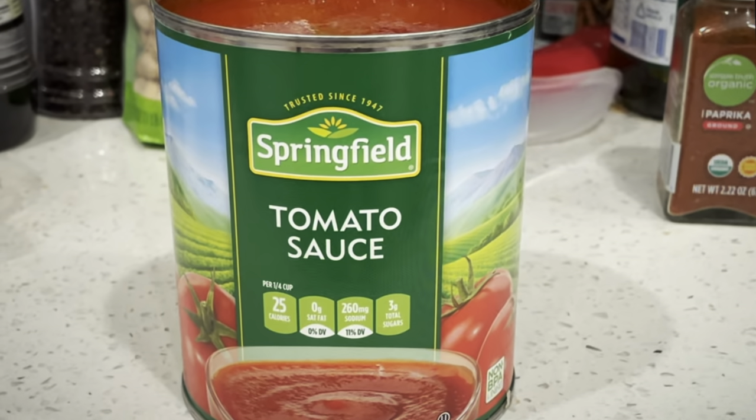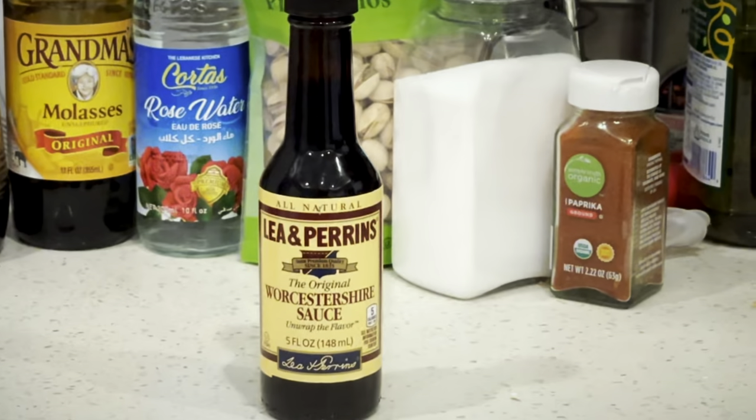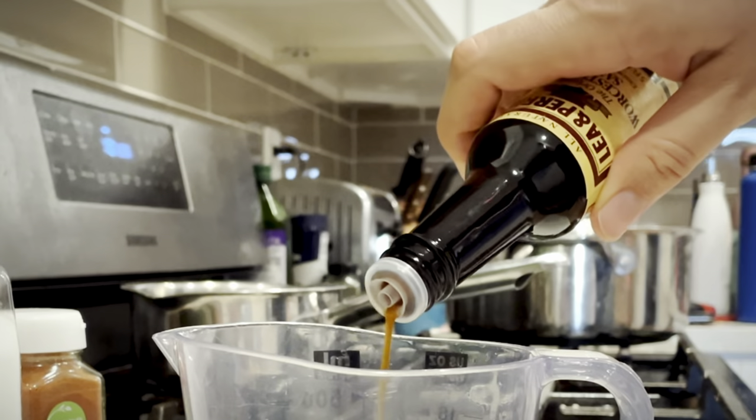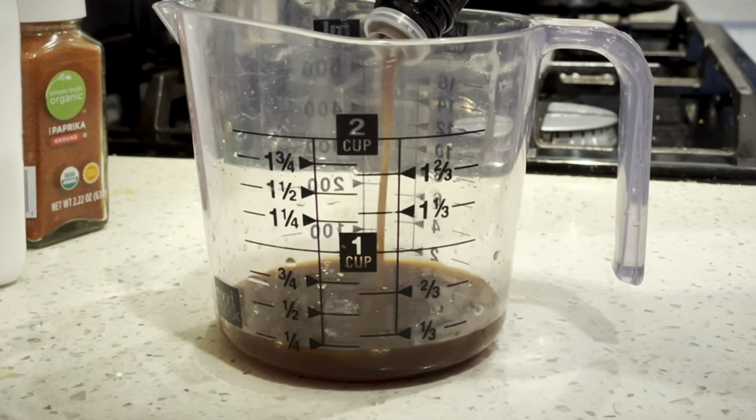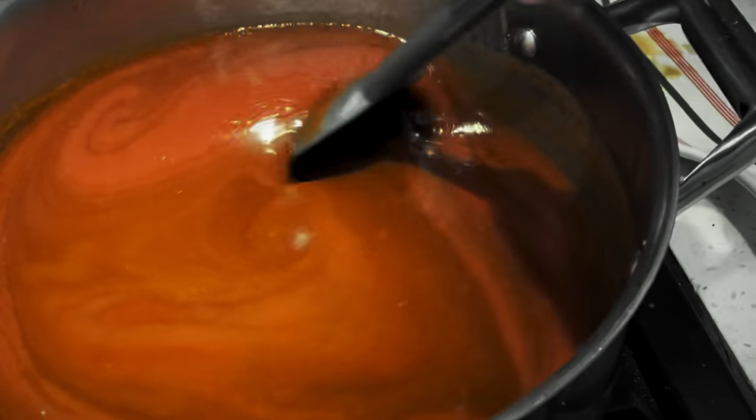Next up, a full 29-ounce can of tomato sauce, which is going to give us sugar, acid, and umami. Speaking of umami, a quarter cup of Worcestershire sauce. Mixing it in, we'll see the sauce darken again.